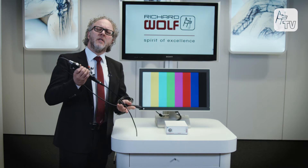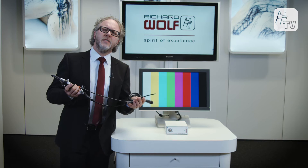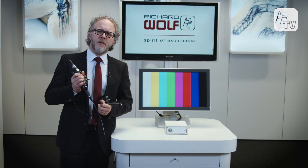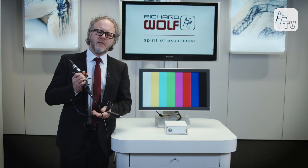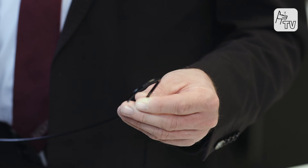We recommend our latest product for flexible cystoscopy: a flexible cystoscope with an outer diameter of 16 French, a central working channel of 7.5 French, and an articulation of approximately 220 degrees on both sides.